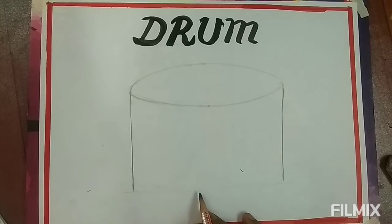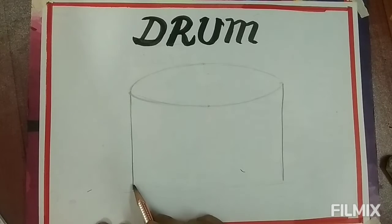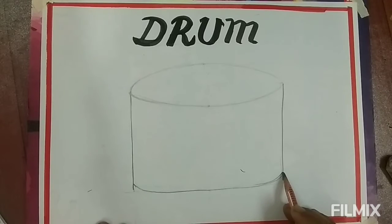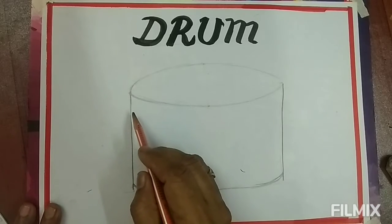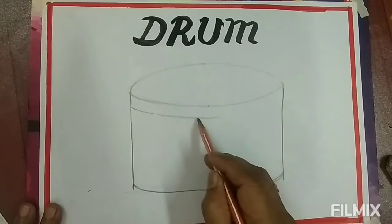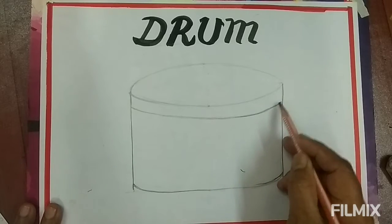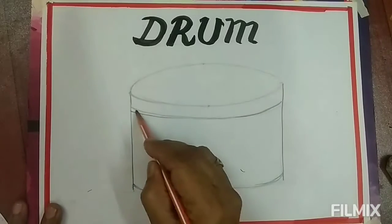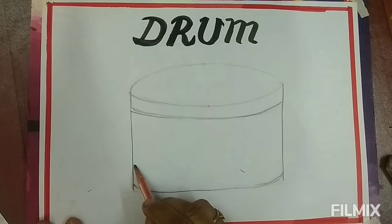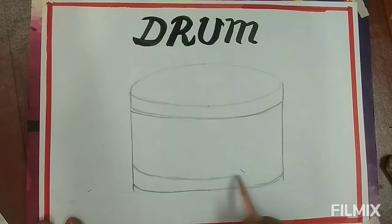This is the bottom of the drum. Draw a curved line like this. Then another curved line, then another curved line.